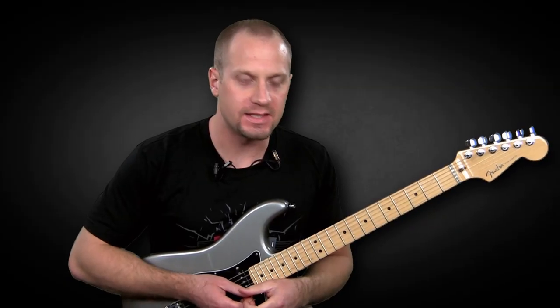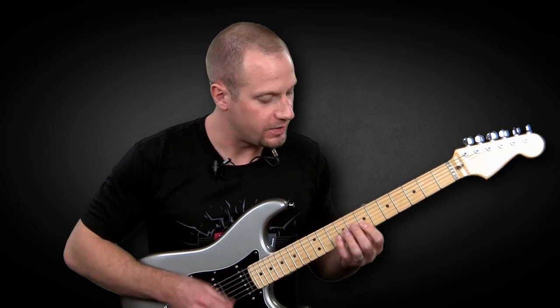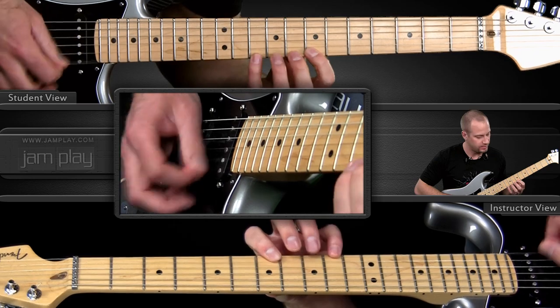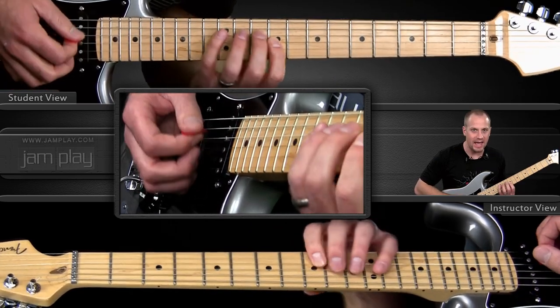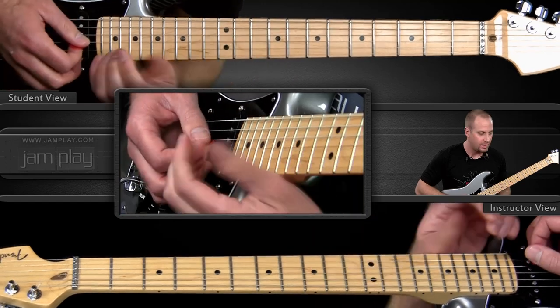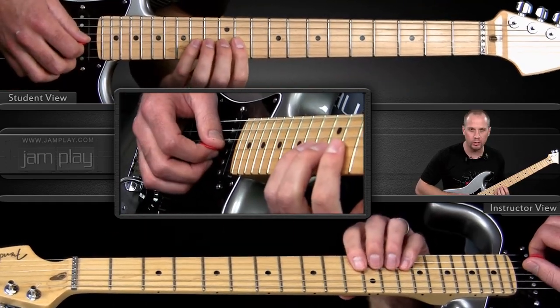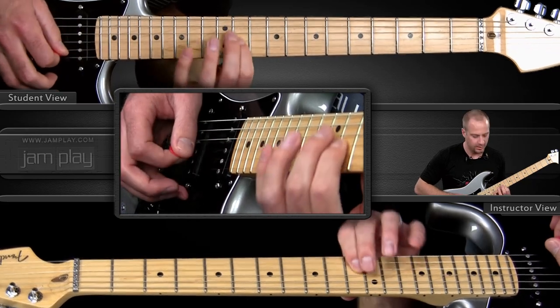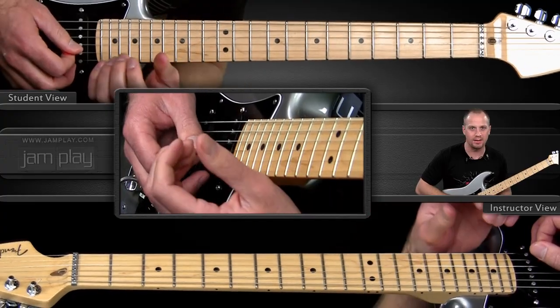The great thing about this lick is that even though you start on a fairly familiar sound — this E minor 7 sound — when you go up here to this A arpeggio over the E minor, it creates some really cool interest. And then the tension really builds on that diminished sound, so by the time you get to that E bend, you're really wanting it to come.